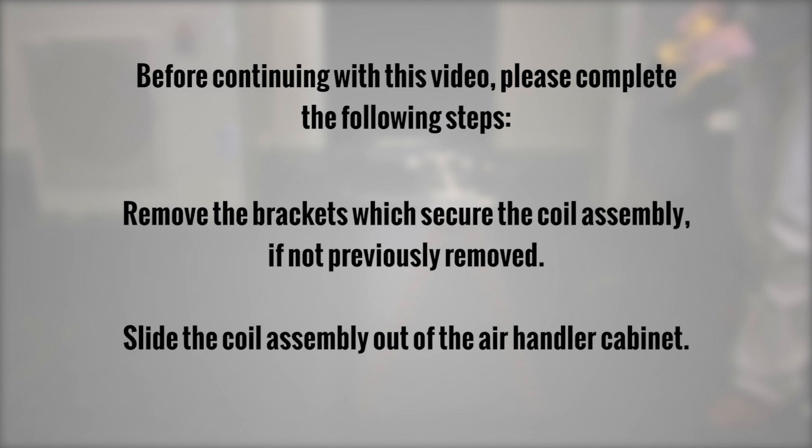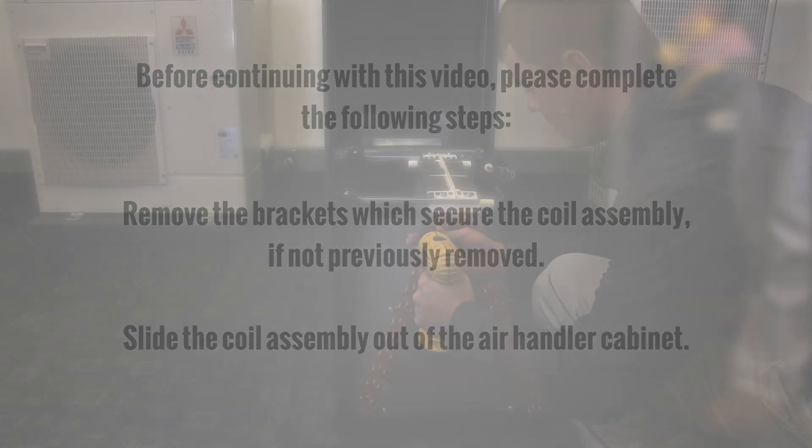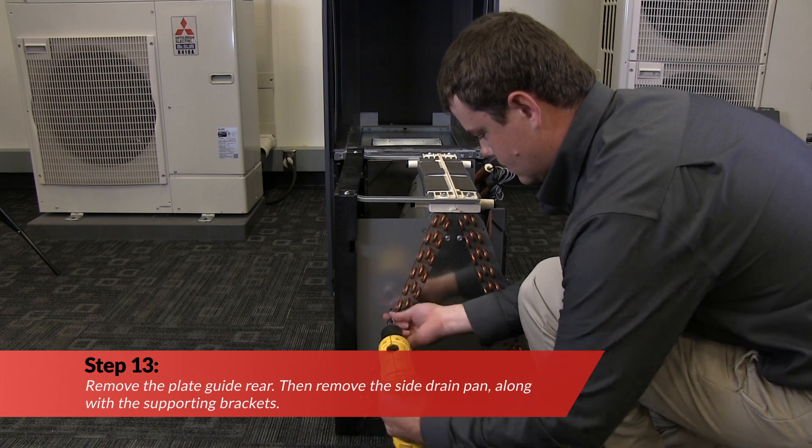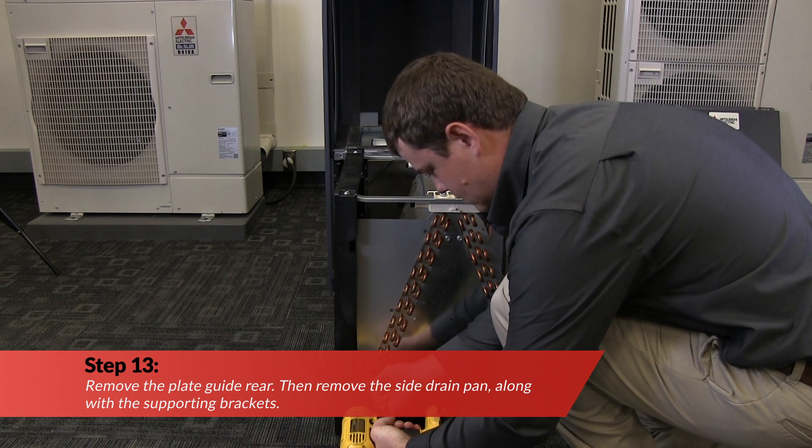Slide the coil assembly out of the air handler cabinet. Now, remove the plate guide rear, then remove the side drain pan along with the supporting brackets.